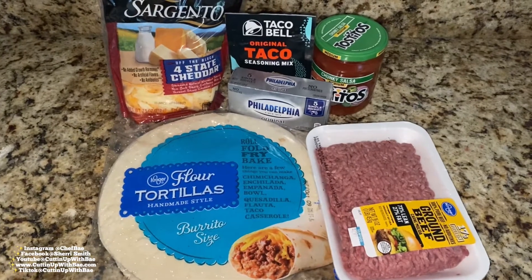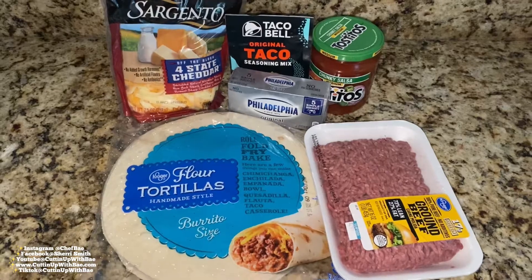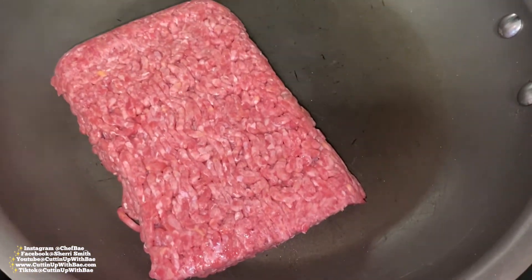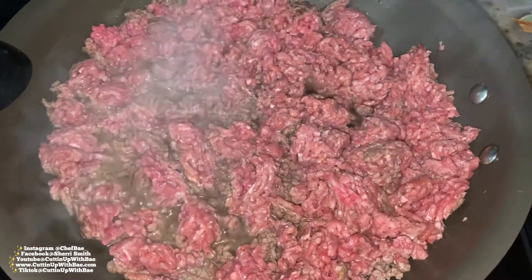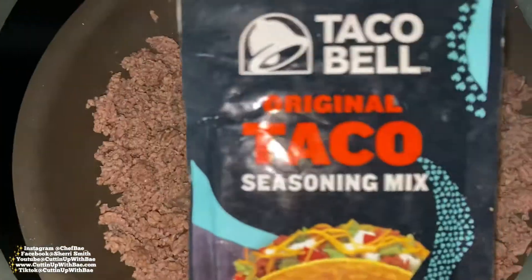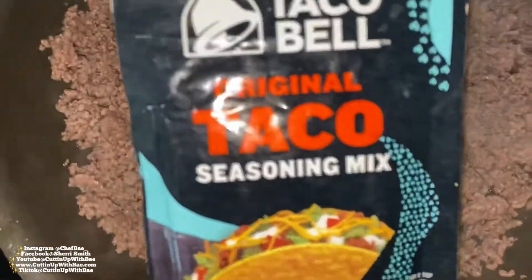Hey guys, thanks for joining me on another episode of Cutting Up with Bae. Today we're going to make some really delicious quick and easy taco samosas. I love this recipe because you only need a few ingredients and it's super quick. You're going to cook your ground beef until it turns brown and drain the grease.